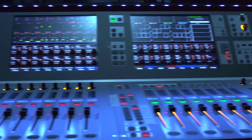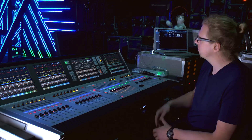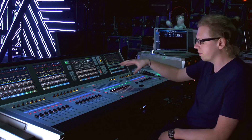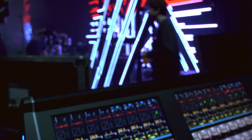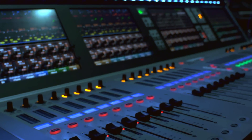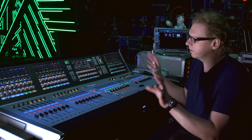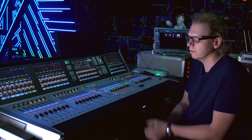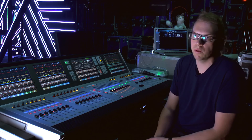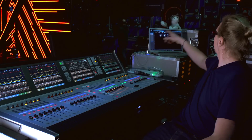The VI is my desk of choice — it has been for a long time now, since the VI4 and VI6. This takes it to the next level: the extra processing and the upgrade make it a much more current console. It really competes with all the opposition, and the single best thing is the workflow. I love it and I won't willingly move away.